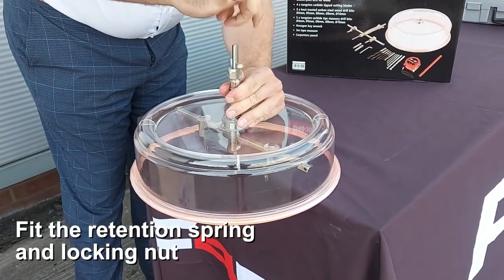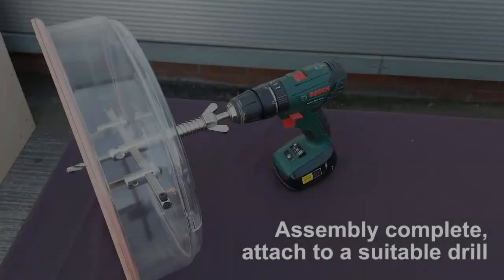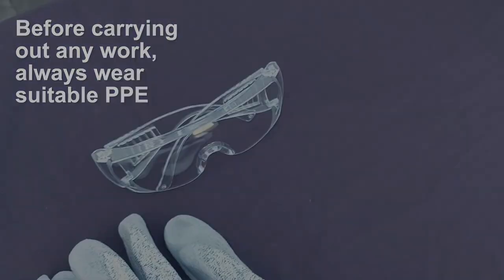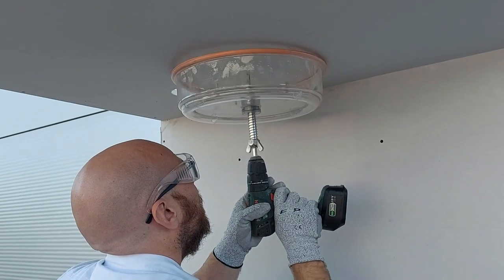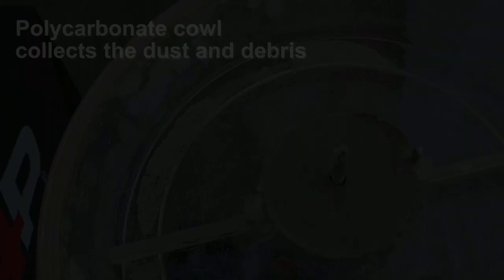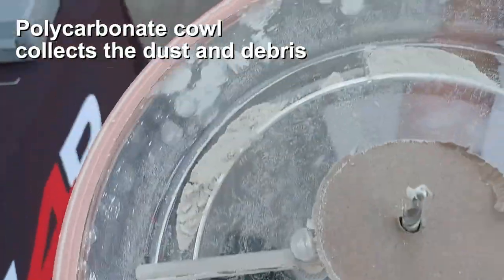Also suitable for cutting plywood, wood, and acrylic. The transparent polycarbonate cowl collects dust and debris, while the compression spring helps to reduce vibration during drilling. As part of the hole cutter range, alternative sizes are available to suit your requirements.